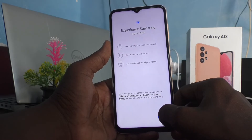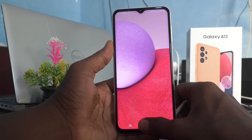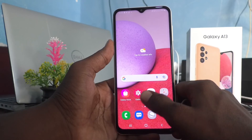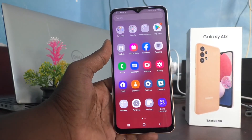Click Done. Yes, basic setup is completed and you can access your phone now. Hereafter you can set your pattern, PIN, or whatever you prefer. That's all friends, thanks for watching, bye bye.